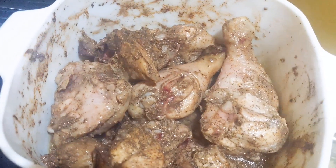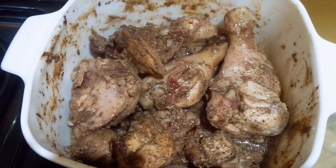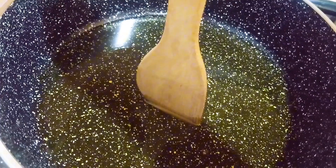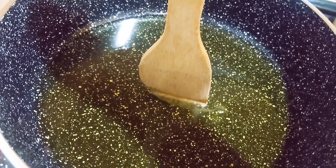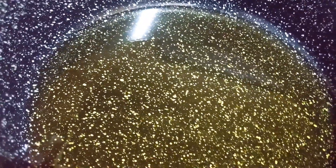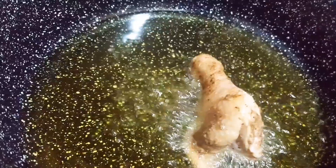Hey people, welcome to Naseke's kitchen. I'm going to show you how I prepared this dinner. First I marinated this chicken using caster powder and nutmeg, also with salt, and then I let it sit for a day. Then I microwaved it for about 18 minutes, and here it's cooking.